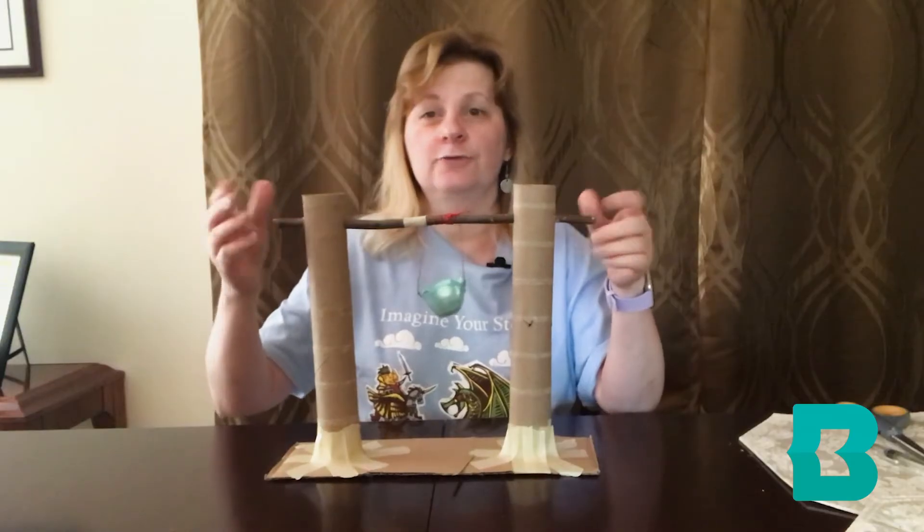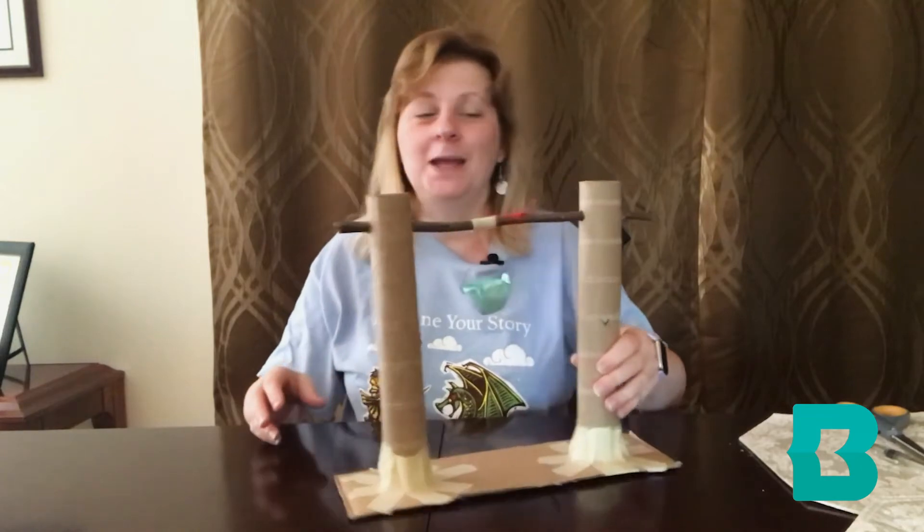Maybe if your structure is really sturdy, maybe you could lift 50 pennies, maybe a hundred pennies. It's up to you how strong you make it.